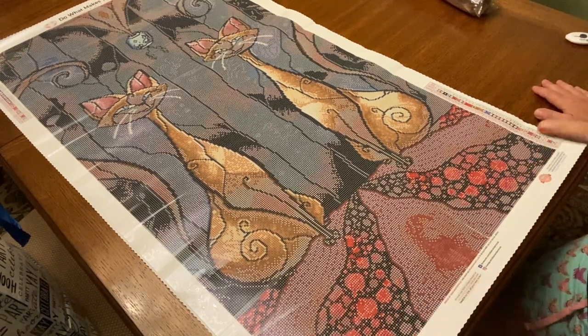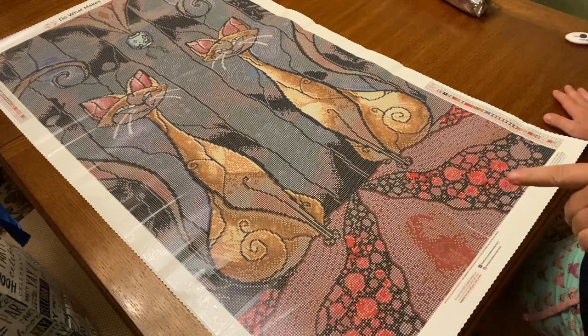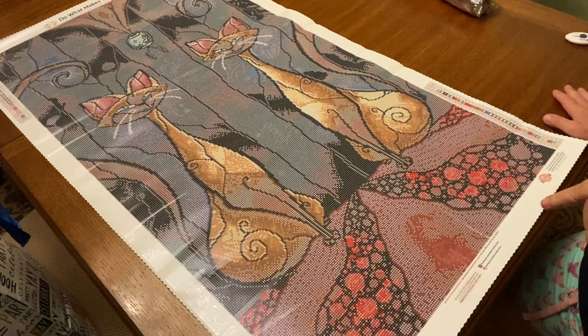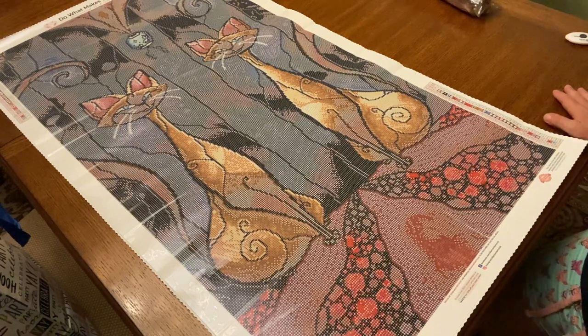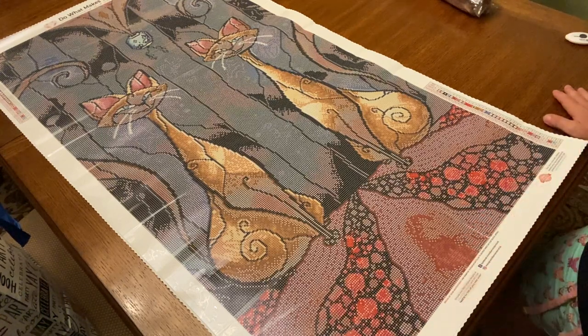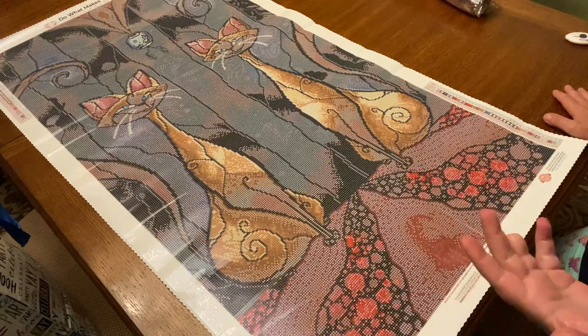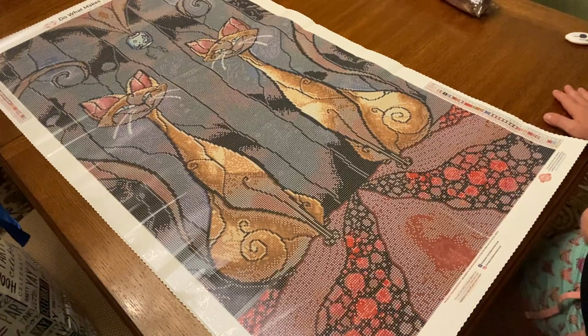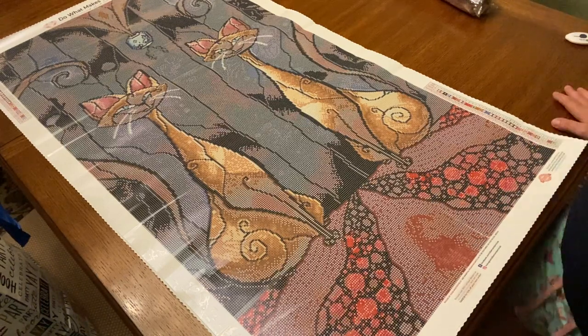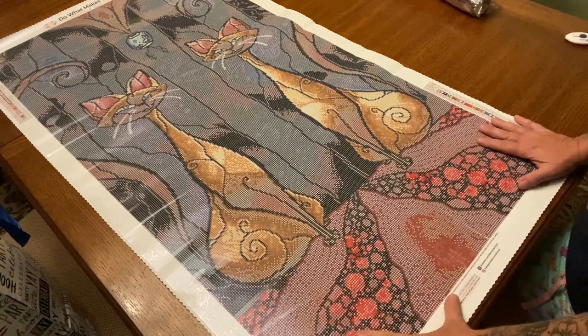Laura over at Anxiety Art Adventures has also unboxed this. If you didn't know, she's doing a year-round event — basically the Year of Mandy Manzano — to show appreciation and support for Mandy Manzano, because she is pretty badass and amazing.